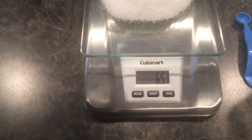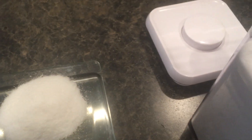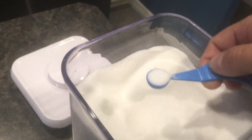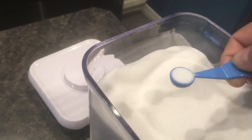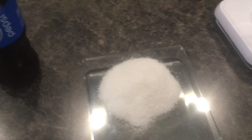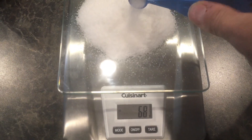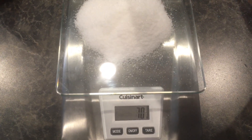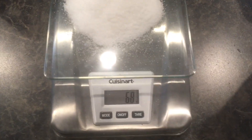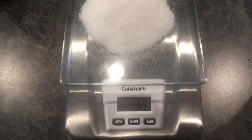We dump that on the scale — wow, look at all that sugar. That gives us 65 grams. So I'll add a quarter teaspoon at a time: one, two. Now we're hovering right around 69 grams.